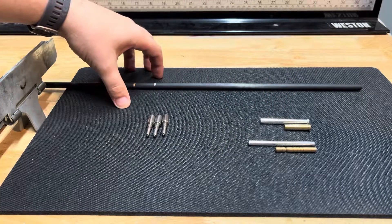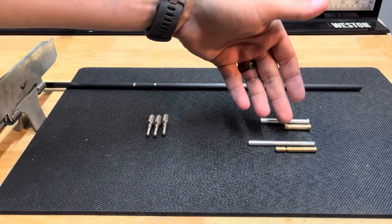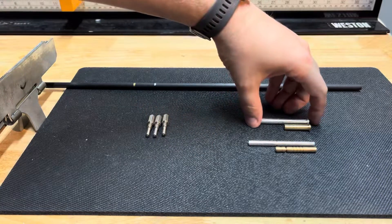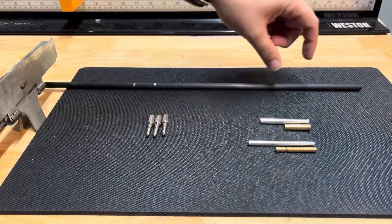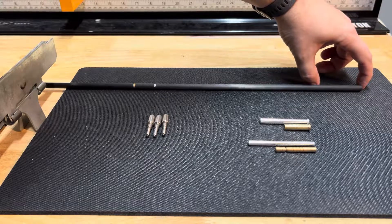This is a 245 diameter shaft. Is there a benefit from going from a 50 grain brass to a 50 grain aluminum? The answer is yes — your FOC is not going to change, it's still 50 grains, but the aluminum component is longer.